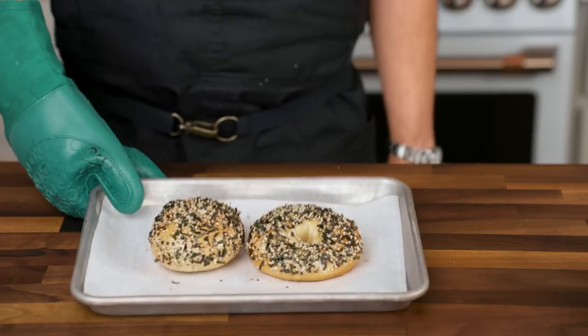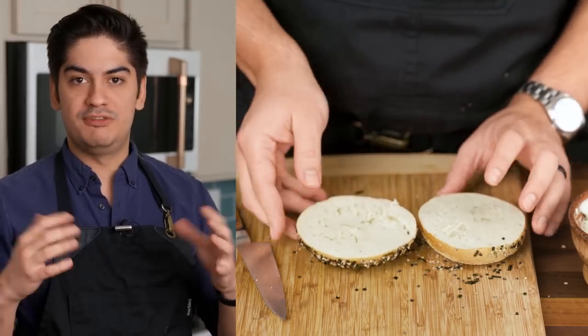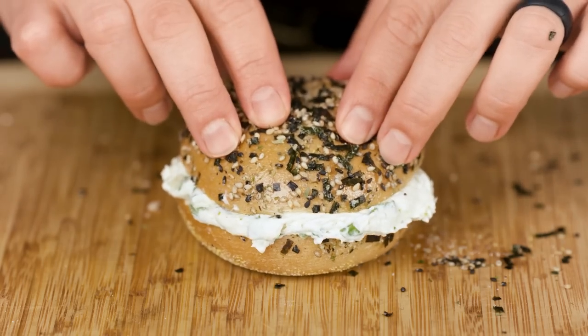The bagels are warm, the egg wash is set, and the custom topping has been thoroughly adhered. If you did it right, the toppings won't just flake off, even when you slice it in half. Shmear on some yuzu kosho scallion cream cheese and serve it open-faced or sandwiched together.